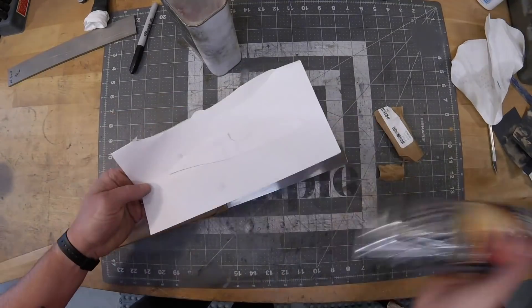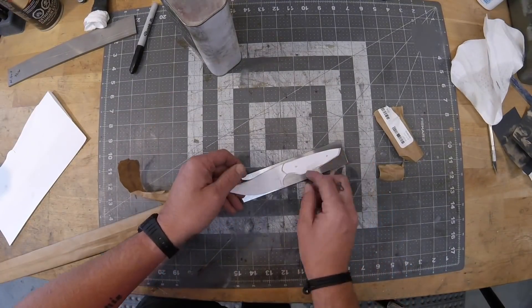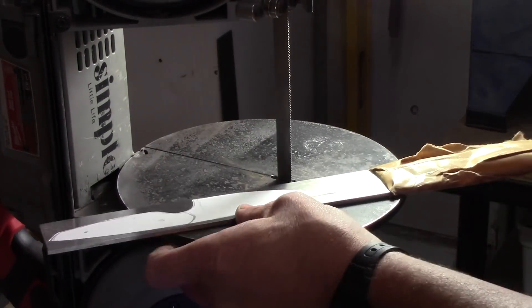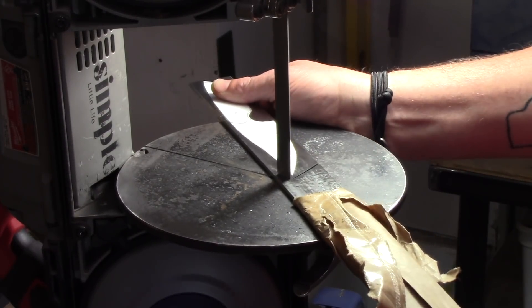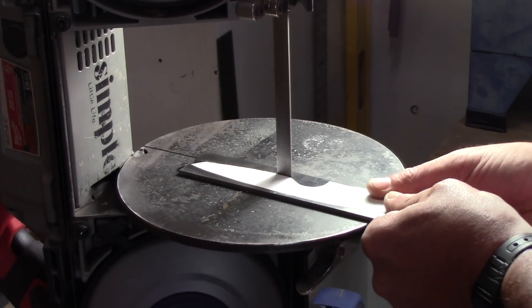That's kind of what this knife represents. I wanted to try something completely different than anything I've ever made before. Obviously it's a knife and it's got handle scales and the processes are all the same, but as far as the shape of it, this is something I've never really tried and I've never really had a desire to try a knife like this, but I thought — you know what — I'm going to do it anyway.